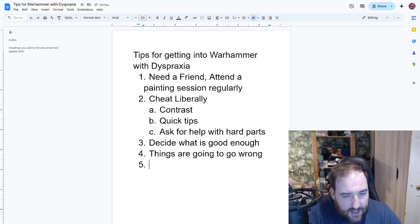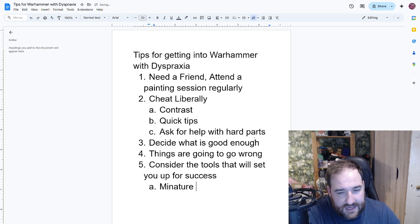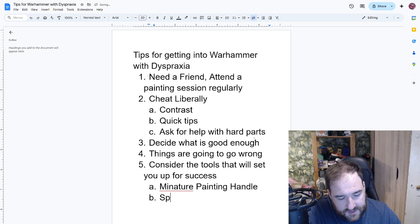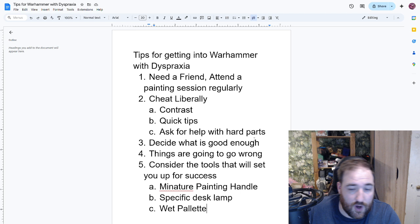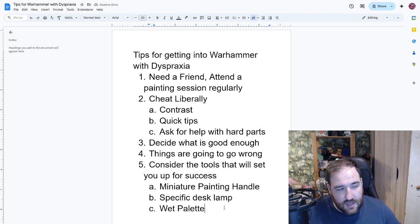Along with this, consider the tools that will set you up for success. I found a miniature painting handle very useful — it gives me something bigger to grip and more distance from the model. I have a very bright desk lamp for painting that's helped out tons. And I've also found a wet palette super useful, for two main dyspraxia-specific reasons. First, I like to take more breaks so my brain stays fresh and I'm less likely to be clumsy. Having a wet palette means the paint doesn't dry out while I'm walking the dog or making tea.